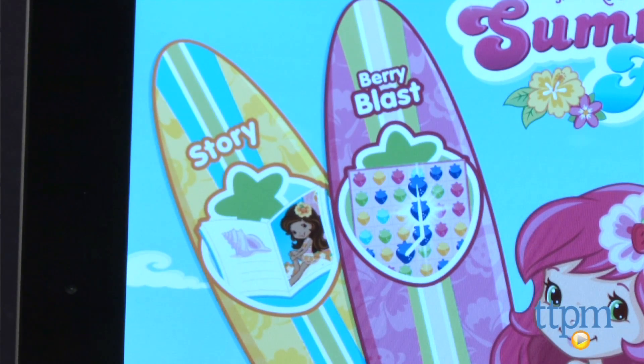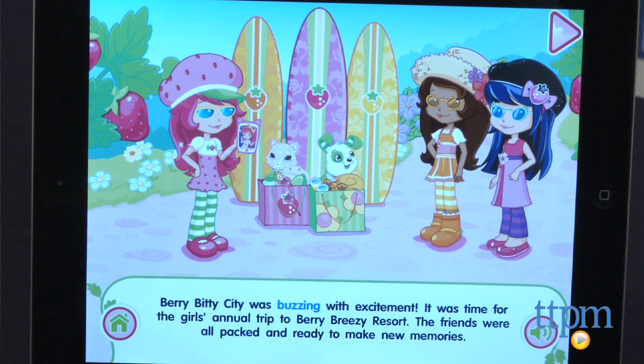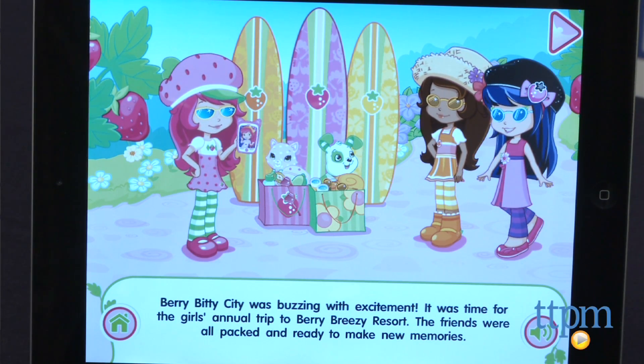First, kids can read a story about Strawberry Shortcake and her friends making their own summertime resort by the lake. The story is narrated, but kids can turn off narration if they want to read the story on their own. Kids can also tap the pictures on each page to activate movement, sounds and phrases.